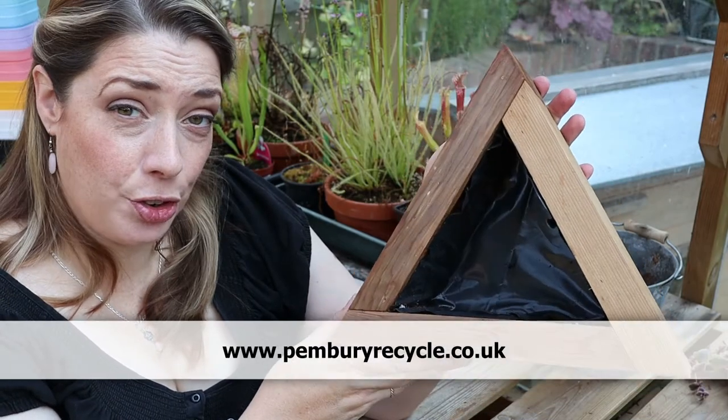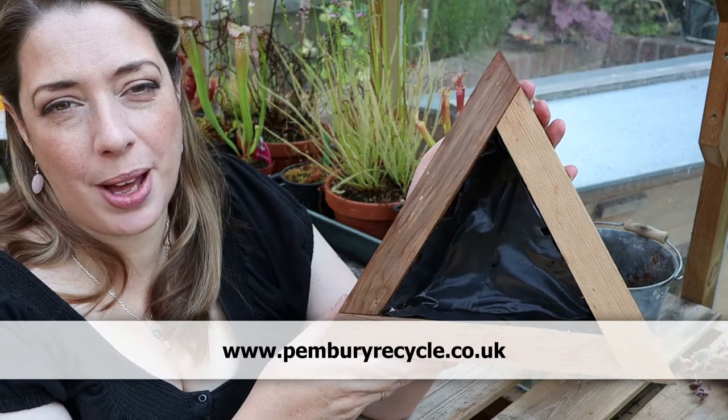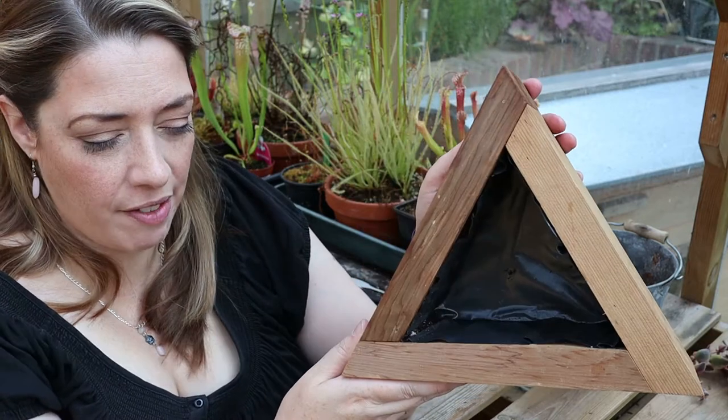The planter we're using today was made by Luke from Pembry Recycle. I met him at the Cranbrook Nuts in May festival — there'll be a little link to that video here.